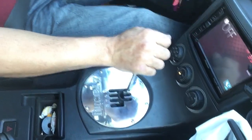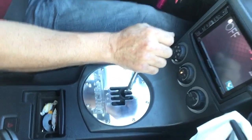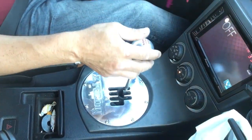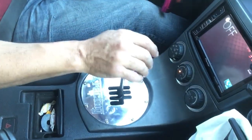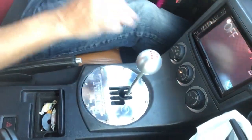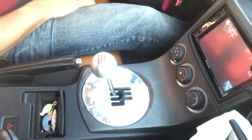Alright guys, this is the shift plate. Right now it's on 1st, gently 2nd, 3rd. It does not vibrate — it goes into every gear smoothly.